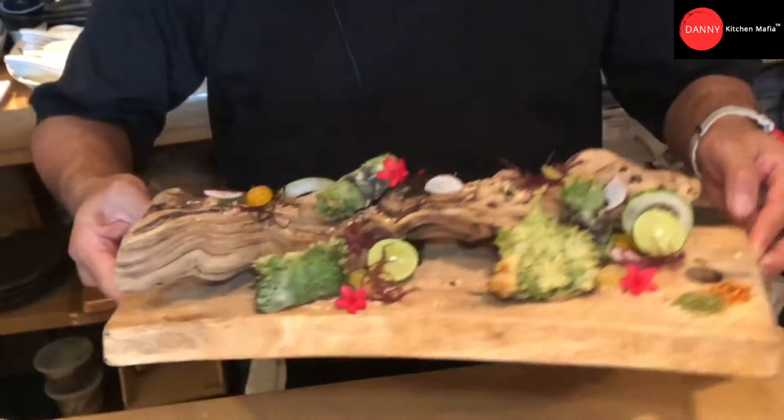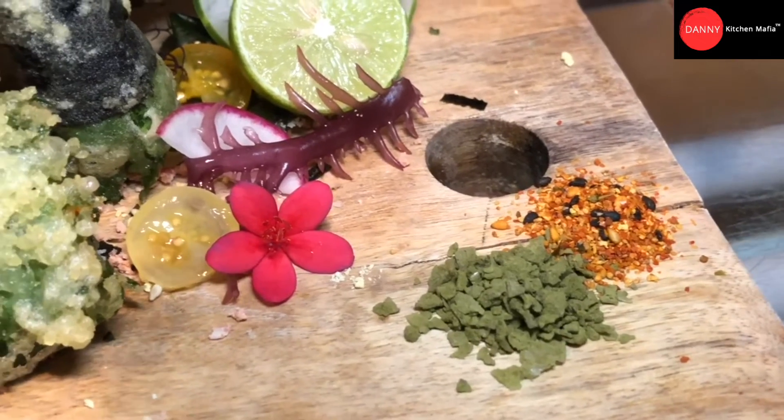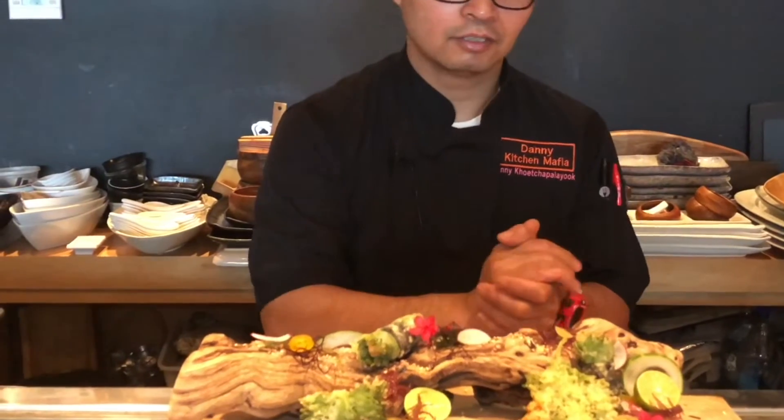Okay, finished — uni tempura, deep fried Japanese uni with matcha sea salt and Japanese seven spice shichimi togarashi. Thank you for watching. I hope you enjoy it and have some ideas to make this dish at home for your friends and family. If you like it, don't forget to give me a thumbs up, share my video, and please subscribe to Danny Kitchen Mafia YouTube channel. For plating, just use your imagination — every time you cook, have fun and always cook with love. That's my motto. See you in the next episode!